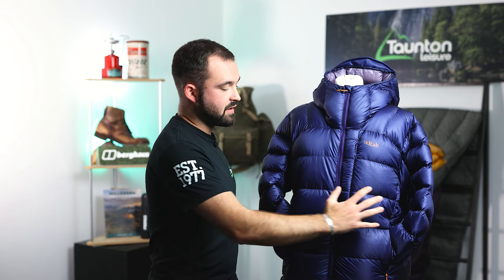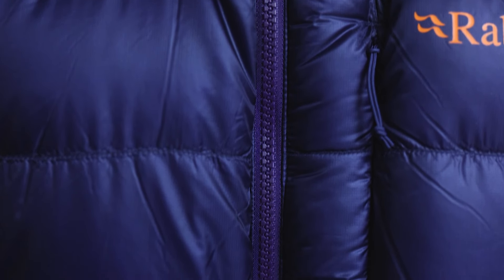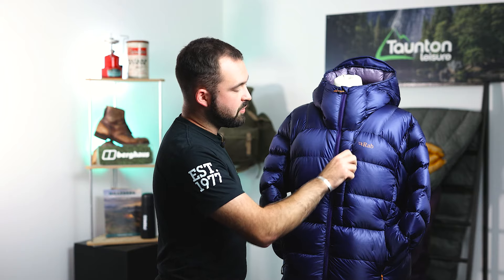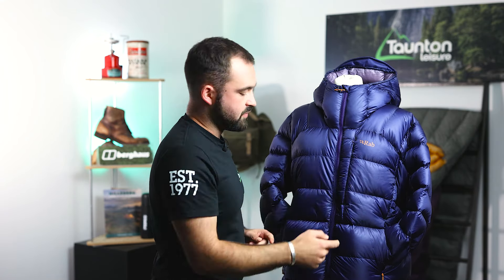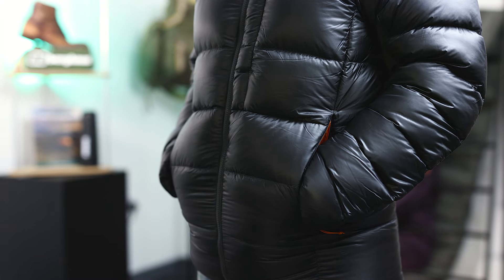Around the torso area of the jacket we're met with Rab's TILT system, which in its simplest form is a reflective fabric stitched into the jacket to help bounce heat back to the body — placed around the middle of the jacket to help maintain a good core temperature. On the front of the jacket we're met with a YKK Vizlon two-way zipper so you can poke your belay device out and ventilate yourself if needed. We're met with a lapel pocket big enough to fit a few items inside, and then two lower pockets which are not hand warmer pockets — all of this to aid in weight saving.